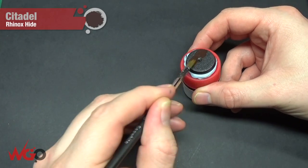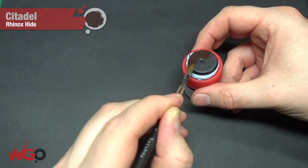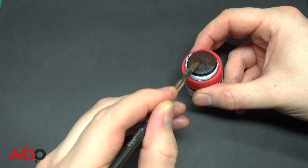Hey, this is Sam from Wargamer Online. I'm just going to show you how to do a Martian base today using Games Workshop's Martian Iron Earth Paint.